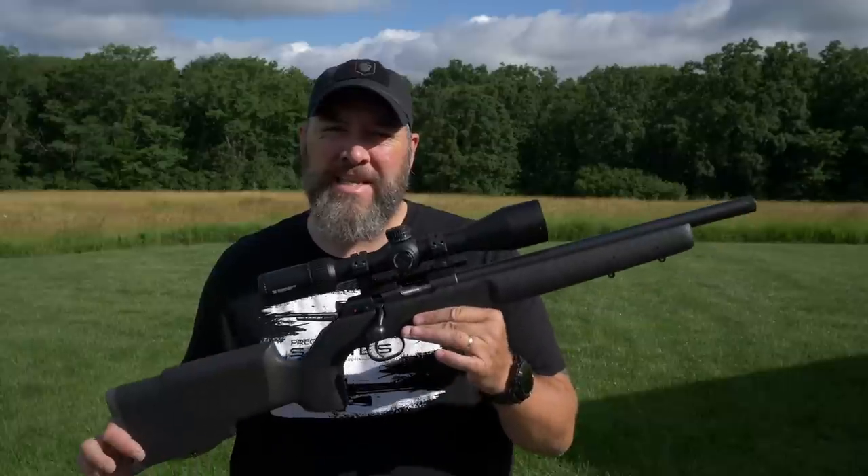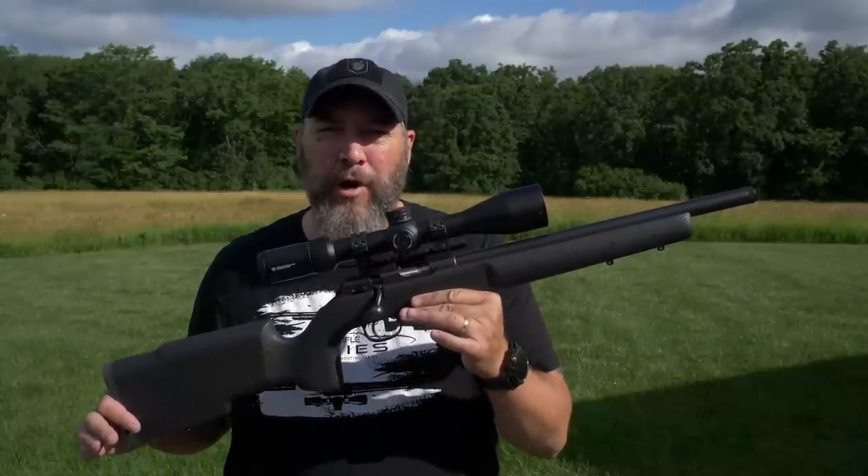Hey guys, thanks for watching TFB TV. I'm Joel with Precision Rifle Network. Today, the CZ 457 22 Long Rifle.